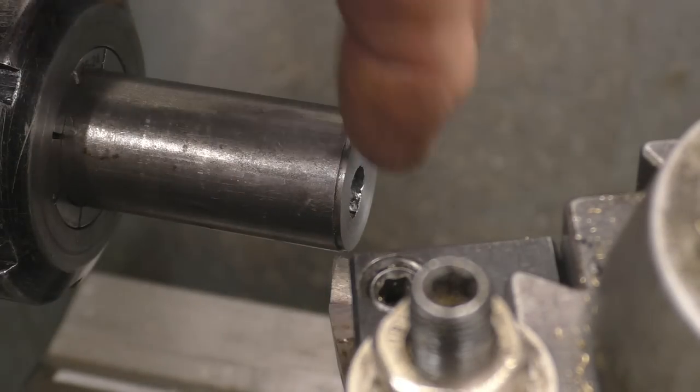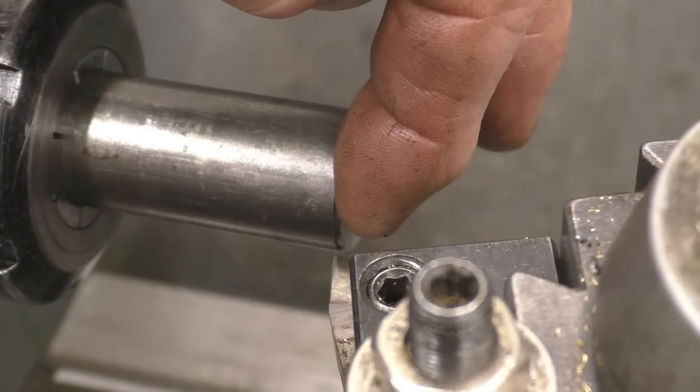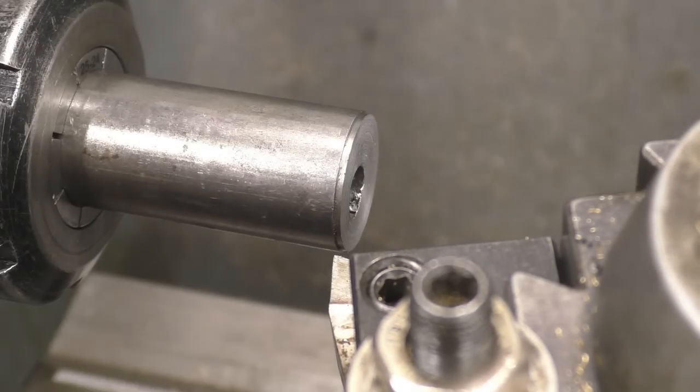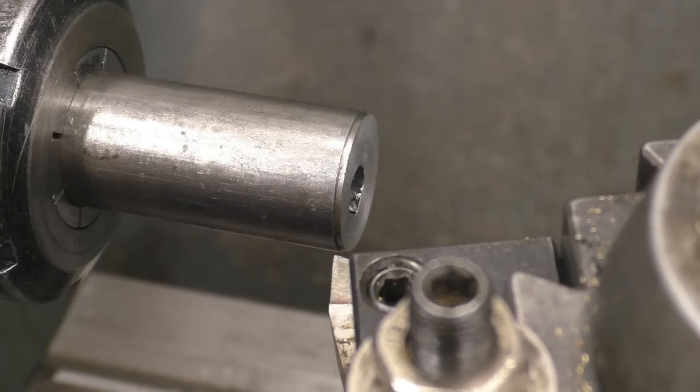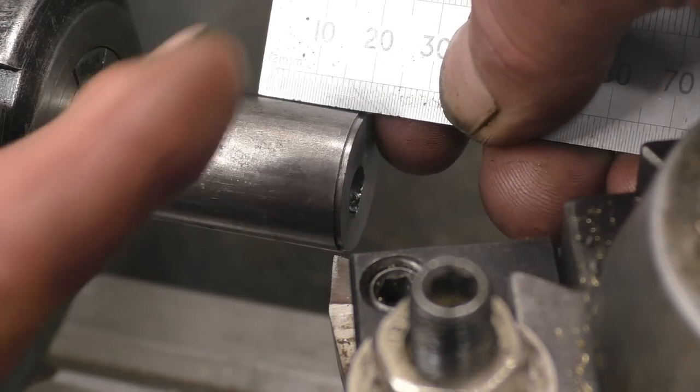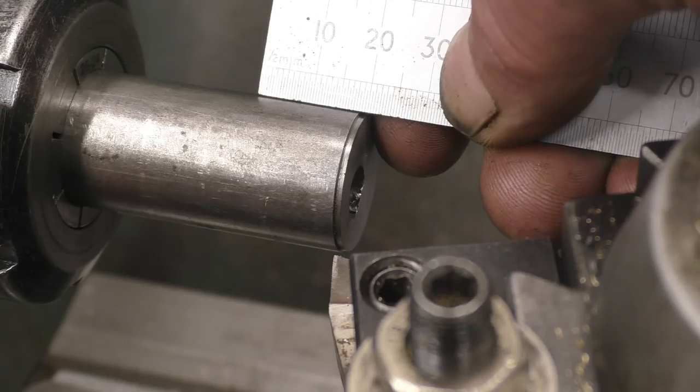Now the tip of this tool is exactly on the end of there, so we need to measure from there to the shoulder. There are a few ways of doing it. Depending on how accurate you need to be, you can simply put a ruler on the end, put a mark on, and do it that way.